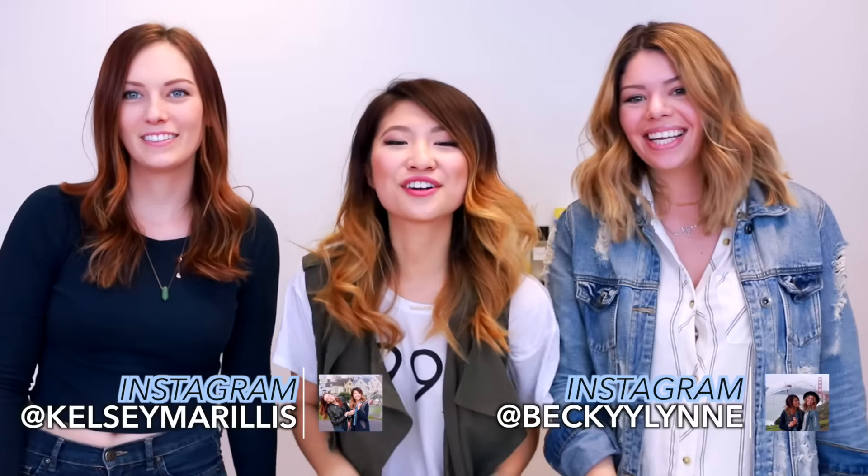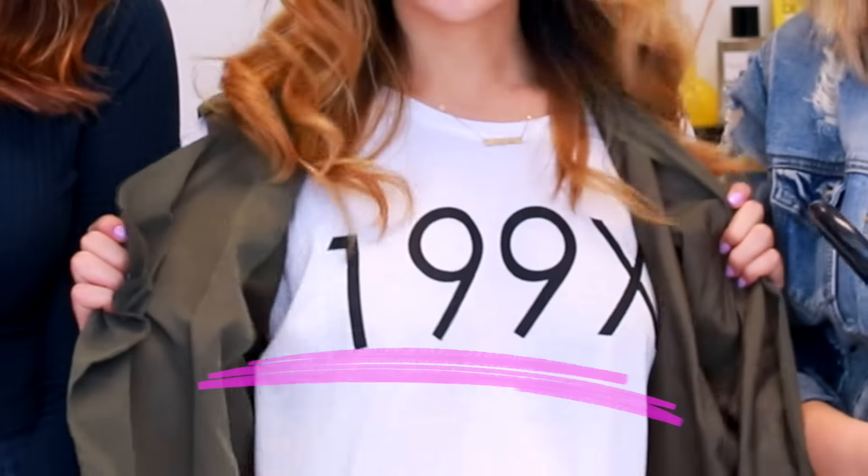Hi everyone! It's Ally. I'm feeling a little lonely today. Not anymore! I'm Becky. And I'm Kelsey. And we're the Sorry Girls. Today we're going to be doing an epic DIY collab and it's going to be 90s themed.